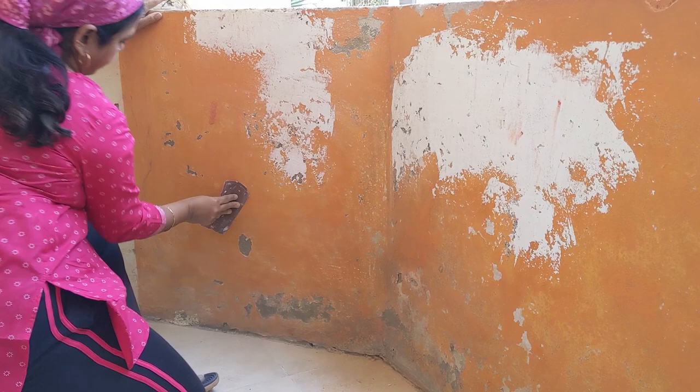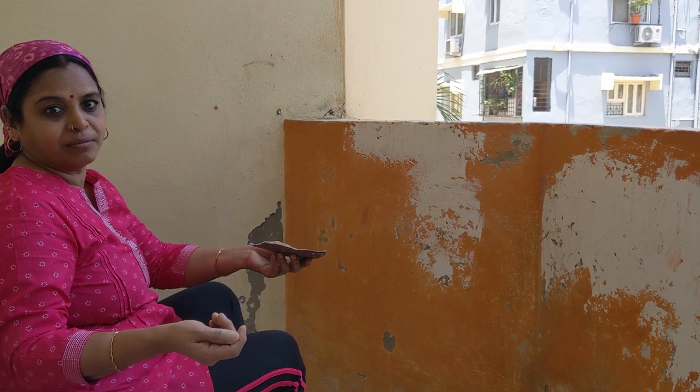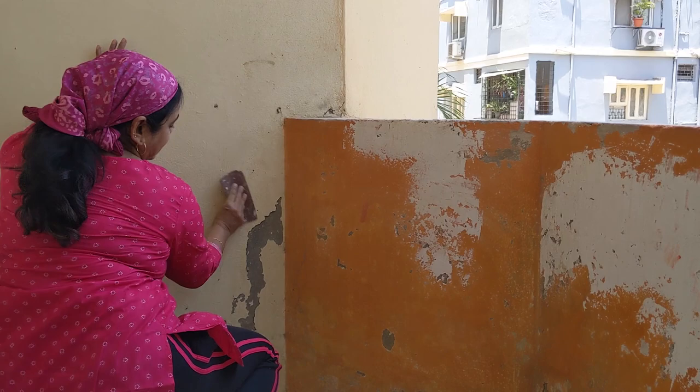Not that we are expert painters or something — we have watched people when they paint, so it's basic. I'm interested in drawing and painting on paper and canvas, so I think it's going to be the same thing. Let's see how it comes up. We already did part of our kitchen and I'll show that later, so now we will do the balcony.